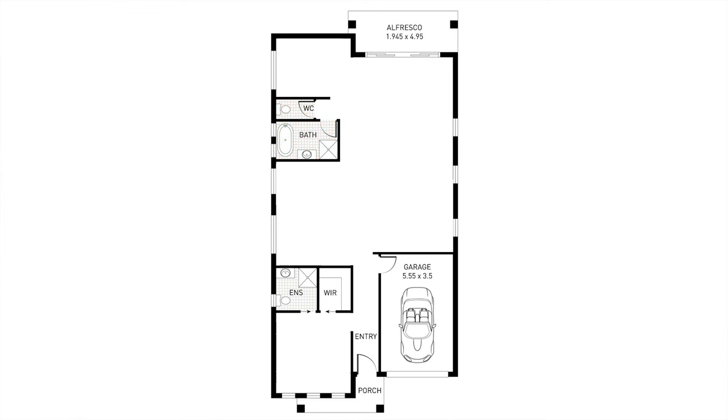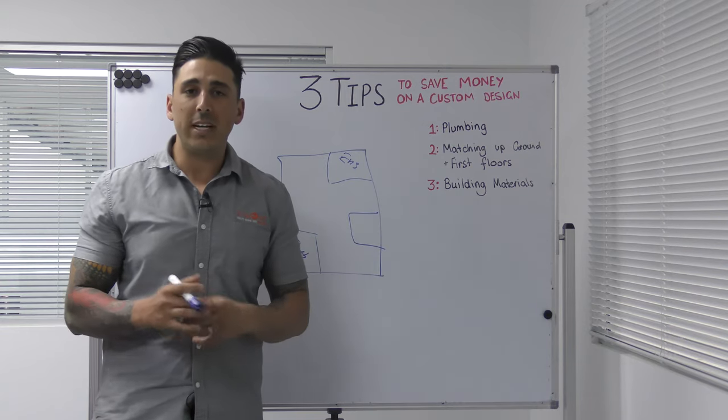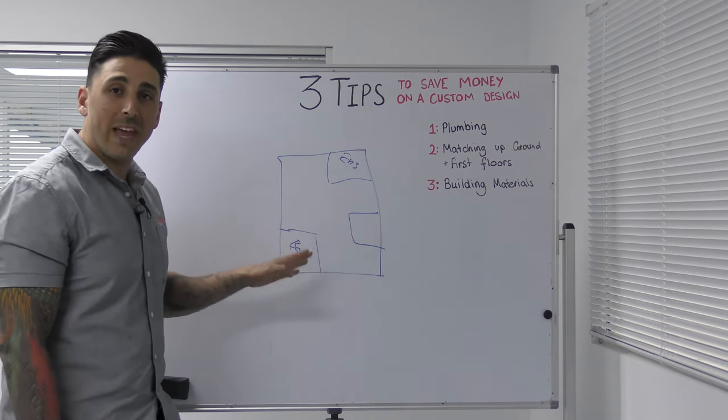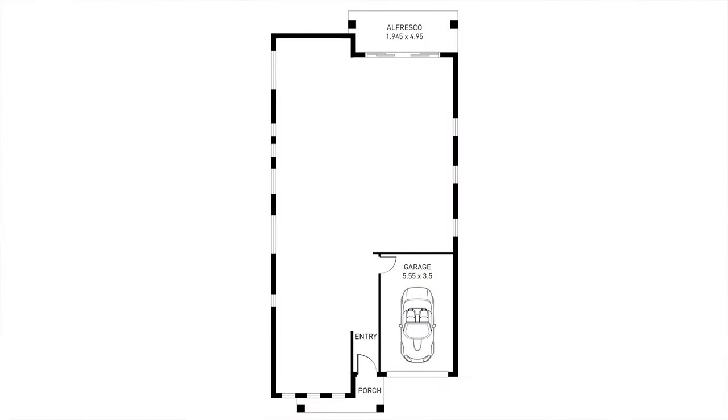Then maybe you might have your kitchen over here — these are your three wet areas, just talking about a single story. What you want to try and do is group these together as much as possible. This is one of the ways to cut some cost in your plumbing, so instead of running plumbing from one side of the house all the way to the other, you simply keep the wet areas all together.